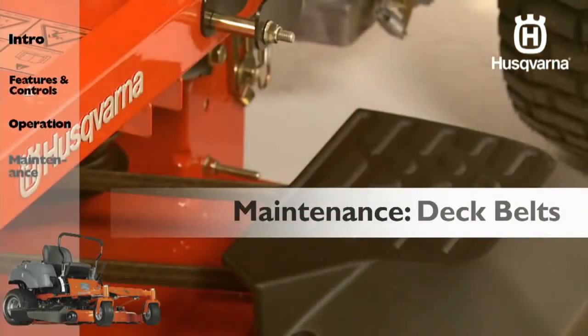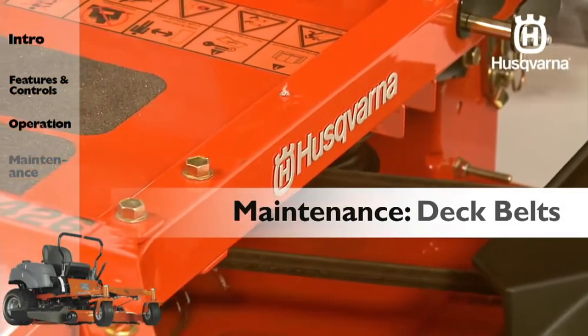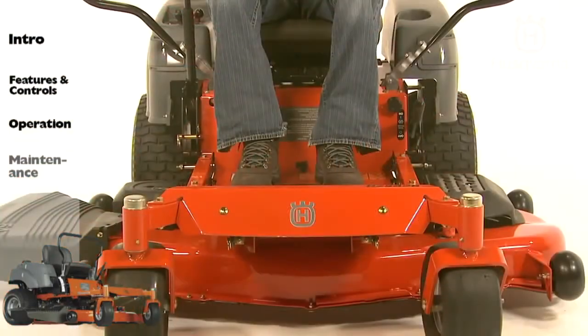Check the belts after every 100 hours of operation. Check for severe cracking and large nicks. It's okay if the belt shows some small cracks. While the belts are self-adjusting, replace them if they begin to slip from wearing issues.